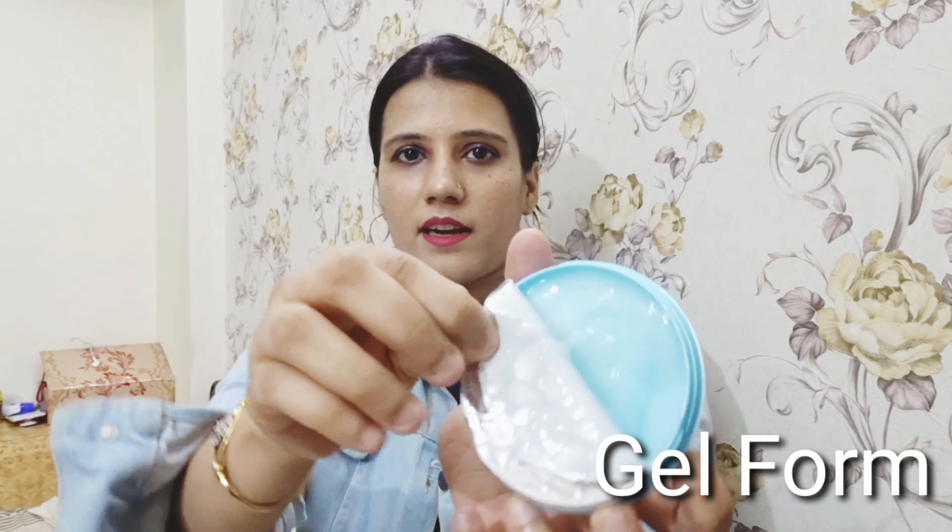I have used it for a week. It contains a little tea tree oil. I have written about tea tree oil. It is good for oily and acne-prone skin. It is in gel form and keeps the skin hydrated. It doesn't hurt the skin — it is actually good.